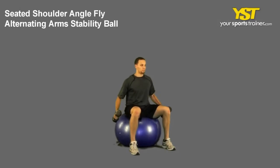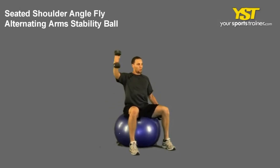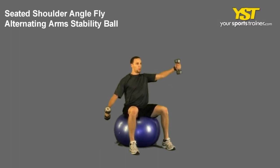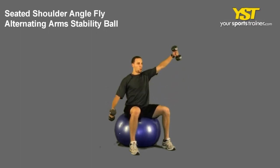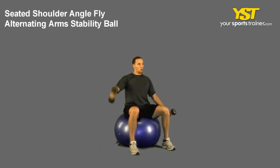This video clip shows how to do the seated shoulder angle fly alternating arm stability ball exercise. Sit tall on the stability ball with your feet straight and chest out. Hold two dumbbells at your shoulder level, then press one extended arm in a semicircular movement.